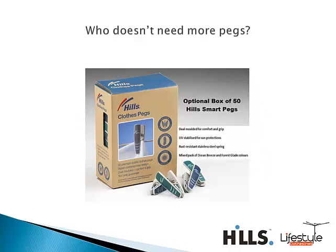You can also get the pegs to go with your new clothesline. So if you are getting a brand new clothesline, why not get yourself a nice new set of pegs to go with it. They come in a box of 50 in a couple of mixed colors.